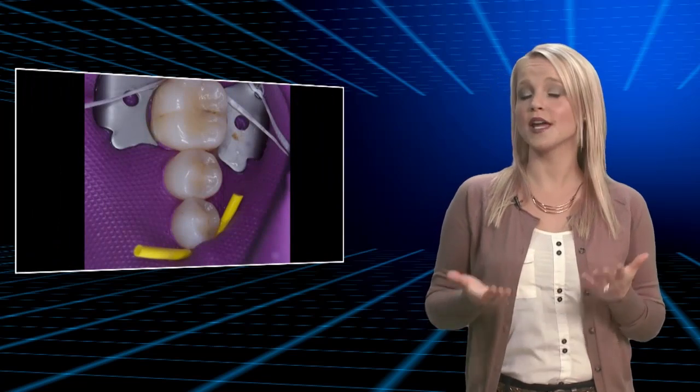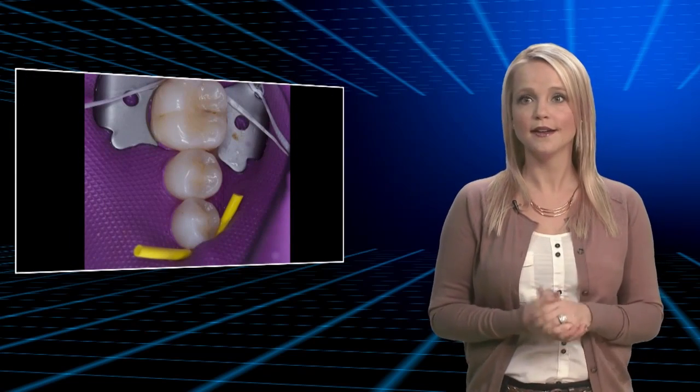Now it's time to head up to our operatory to meet Dr. Murasan and watch as she uses our Camouflage nano-hybrid composite on me.